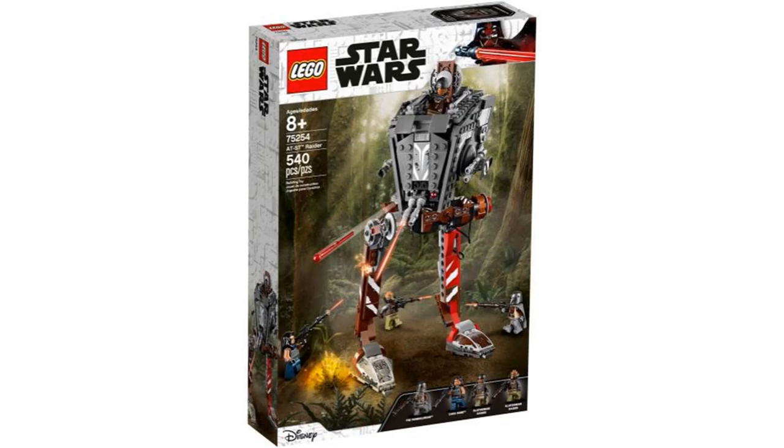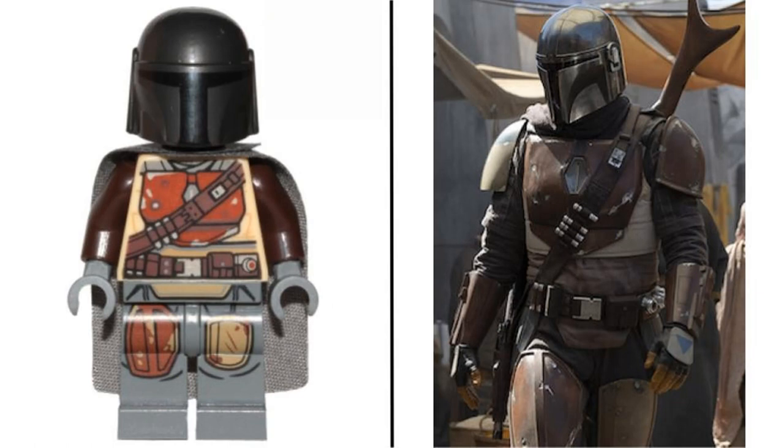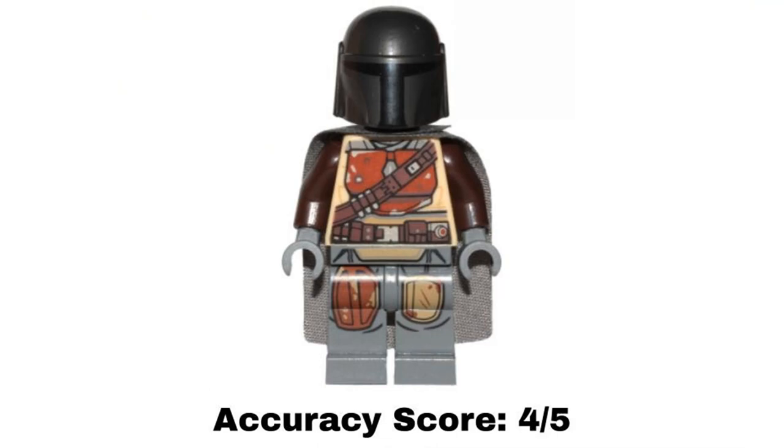The first set is the AT-ST Raider, which came out in 2019 and was the first set based on the Mandalorian. It appeared in Season 1 Episode 4 of the show. The first minifigure is the Mandalorian himself, and this is based on his original outfit before he got his full Beskar armor. I think this minifigure is pretty accurate to this armor in the show. It is missing arm printing like the Beskar version has, and the color for the helmet is off — it's a dark gunmetal gray, and it isn't that dark in the show. I give this minifigure an accuracy score of 4 out of 5.